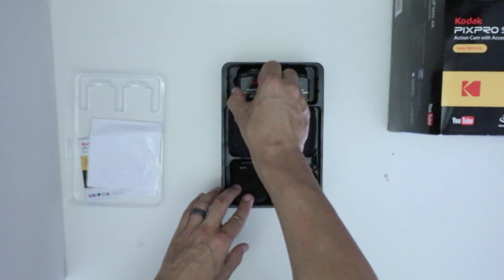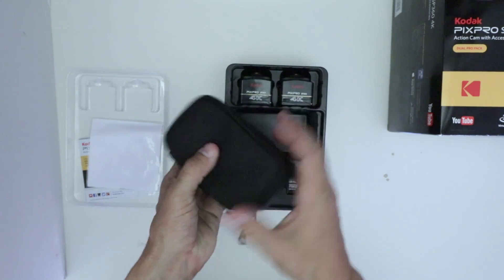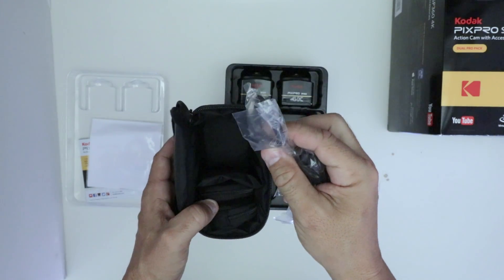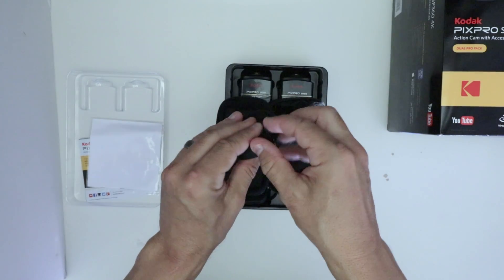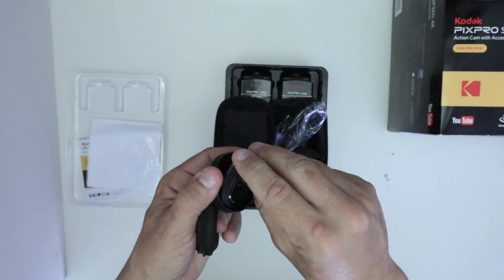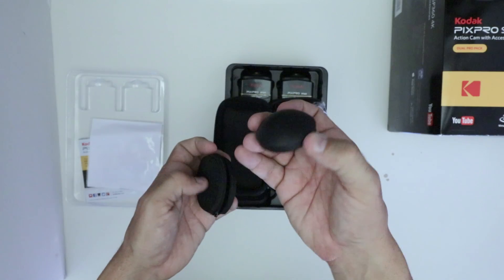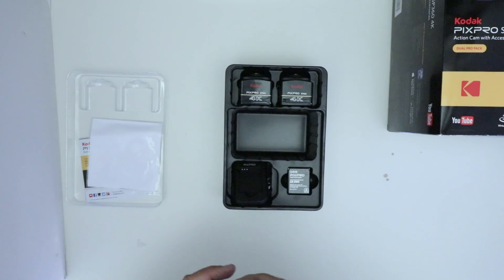So you get two of these in the package. Let's open this little guy up. It's a nice little carry bag. USB micro cable. Looks like a glass dome. These look like a lens protector or lens cover — maybe for when you're going underwater. Or just an overall lens protector, since those lenses are just exposed.